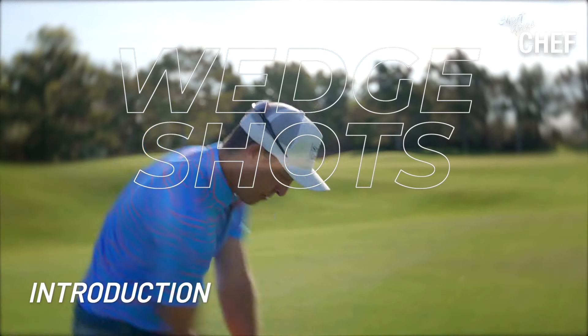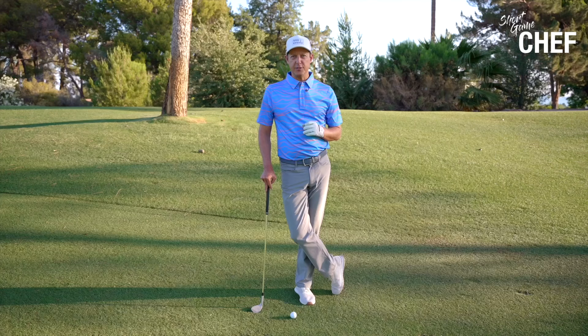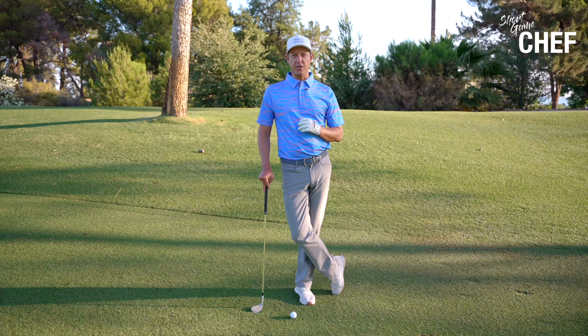In this series, we're going to talk about 50 to 125 yard wedge shots. I've talked to a bunch of PGA Tour players — this is an awkward yardage even for them, but there are a few little keys that they use to help them navigate these shots successfully. I'm going to share a few of these with you in this series, and we're going to get extremely detailed in our approach.